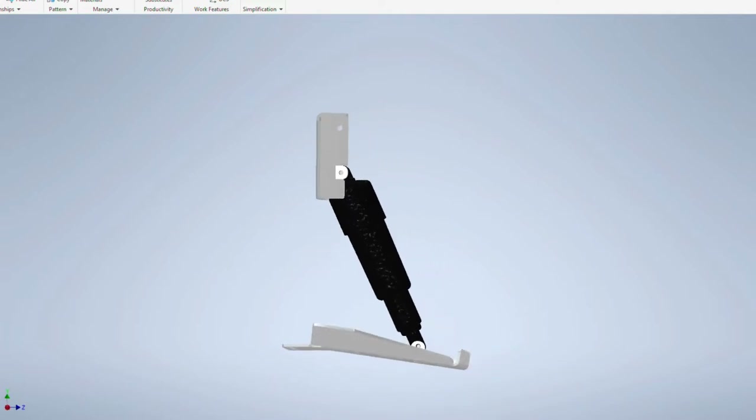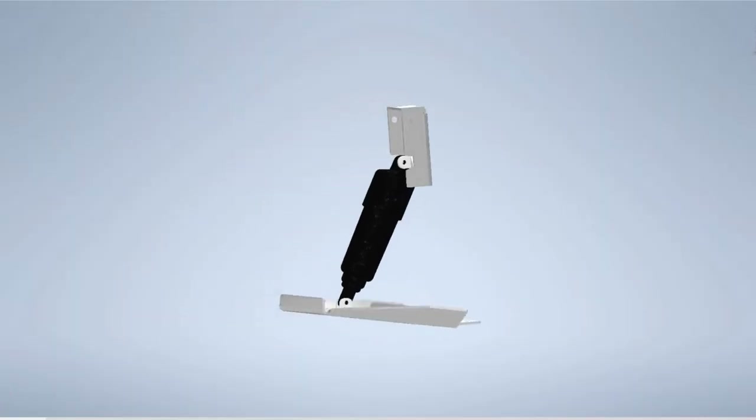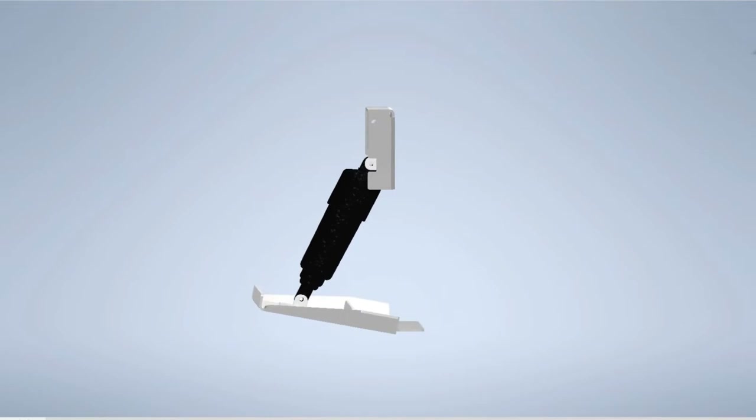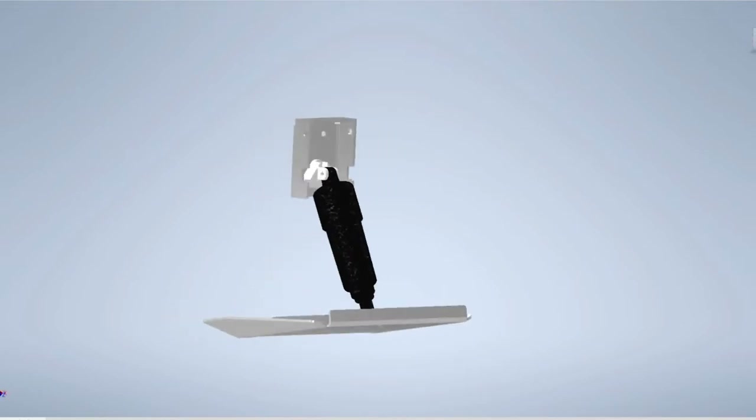One needs a few screws. The actuator is a Bennett hydraulic to bolt electric conversion kit, and you can see it here in the up position. It goes up to eight degrees and down 13 degrees.